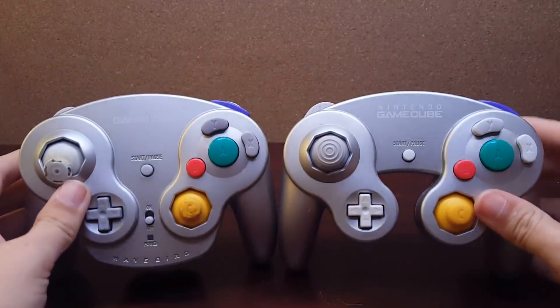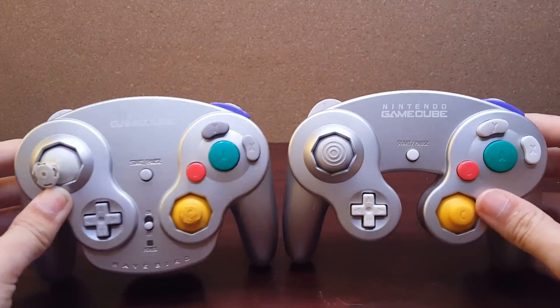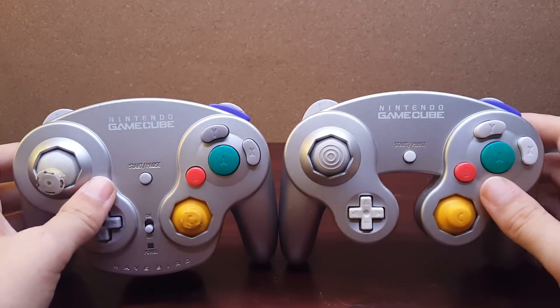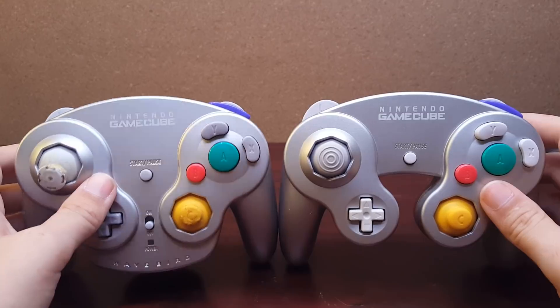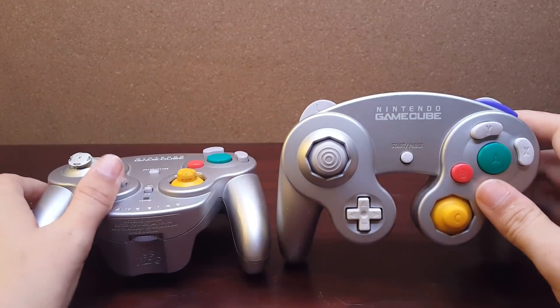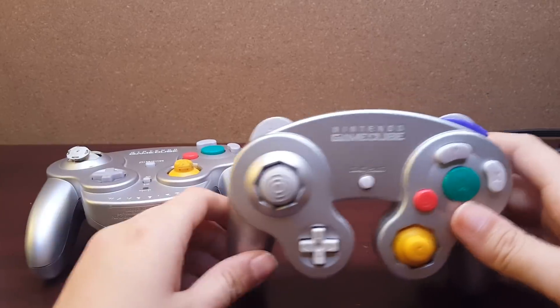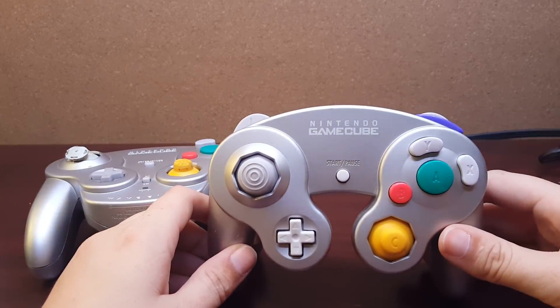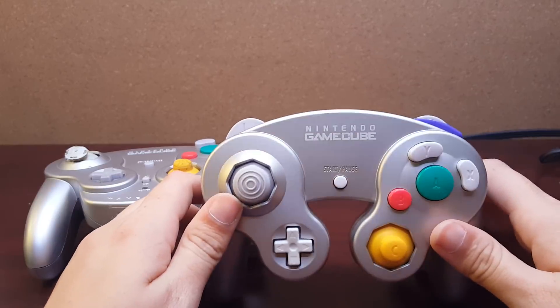What's up guys, I'm Ed Morda, and in this video I'm going to be showing off one of my latest projects. On the left here we have a WaveBird and on the right here we have a WaveBird. This is part of a larger project I've been working on — this is a WaveBird circuit board inside of a normal GameCube controller shell.